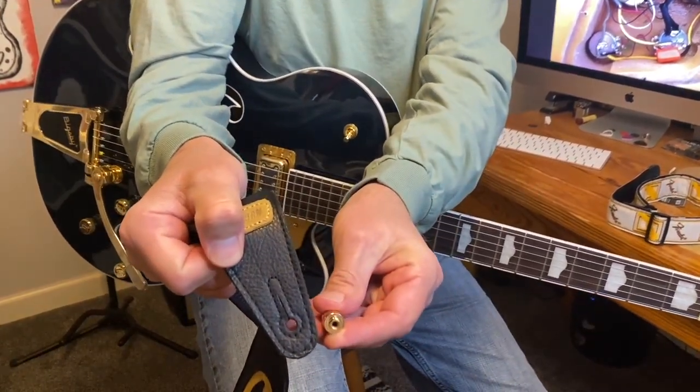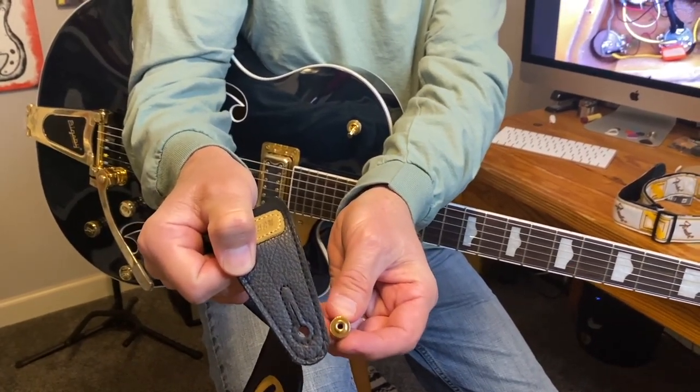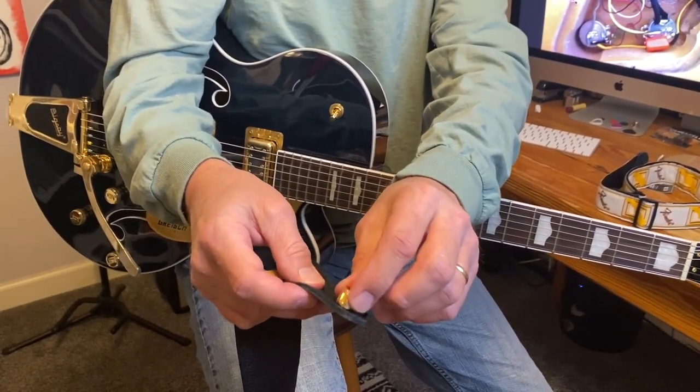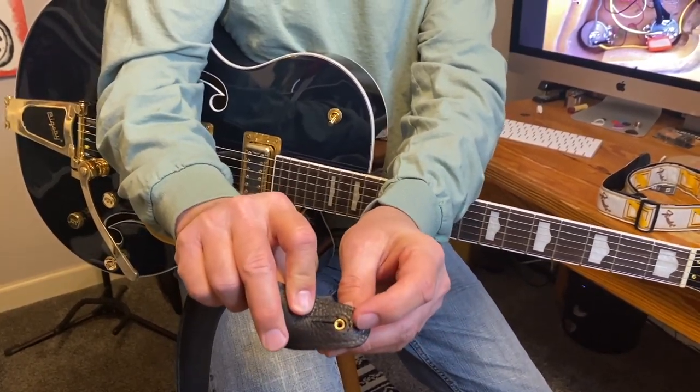You can see that the strap hole and the barrel on the strap button are just about — they are exactly perfectly sized for each other. This piece fits right down into here and it's just a perfect fit. It's not too tight, but it's not too loose. You can see on the other side it's nice and flush.